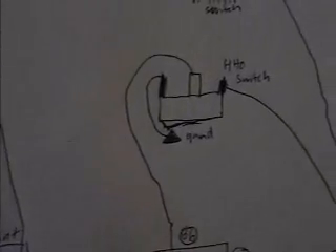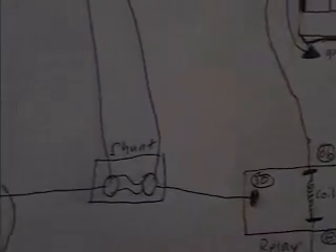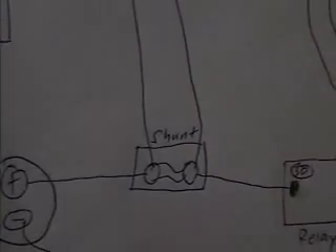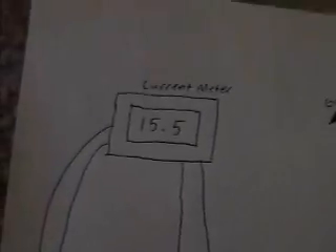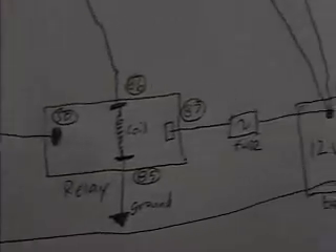The relay is operated by a switch that is grounded. Then it goes to a shunt to meter the amperage, and that's going to be run off of a 9-volt battery — probably add a switch in there. And we have our HHO generator, and we go back to the battery.